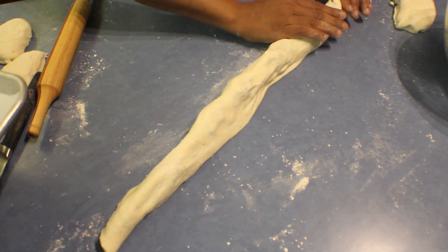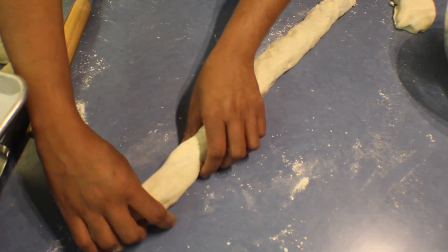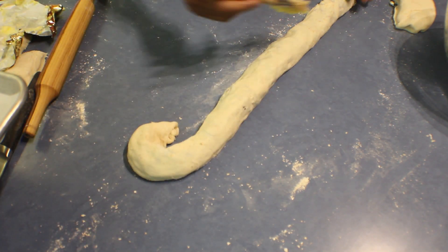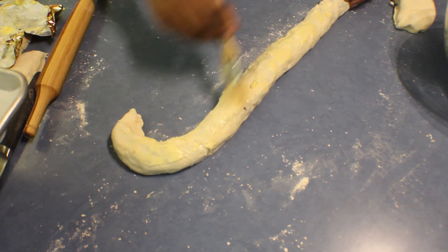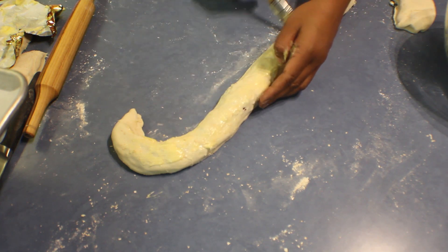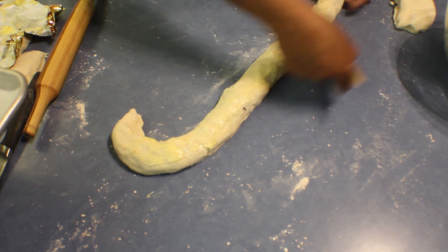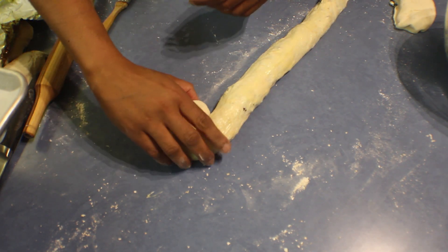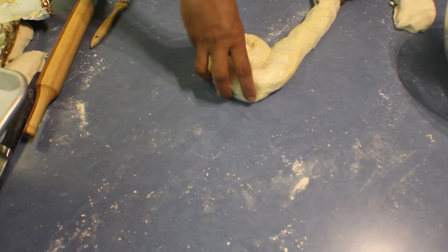Put more flour underneath and roll. Put the other end on top and slowly release it from the bench. Take some butter and brush it onto the pastry really nicely — that will give the pastry a nice taste as well as keep the layers separate without sticking. Then take the last end in and roll it inwards like this.